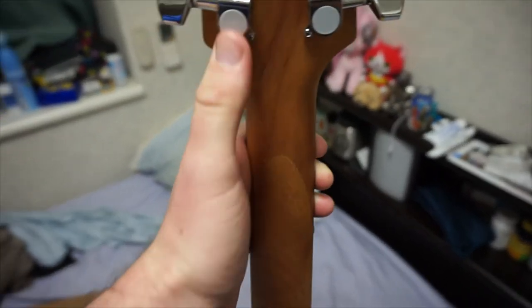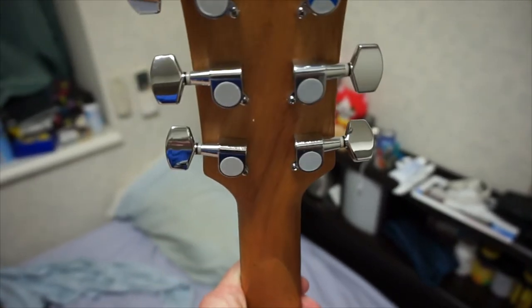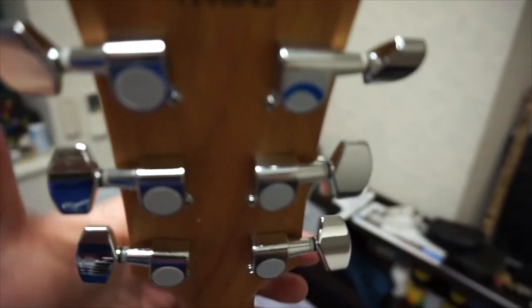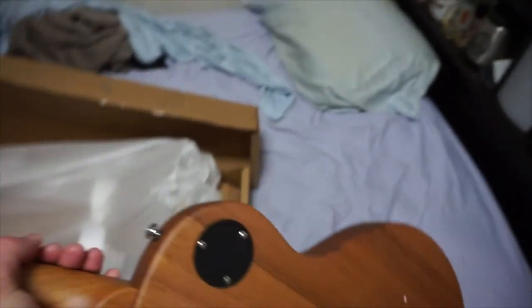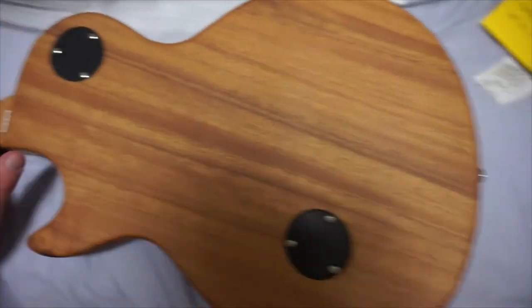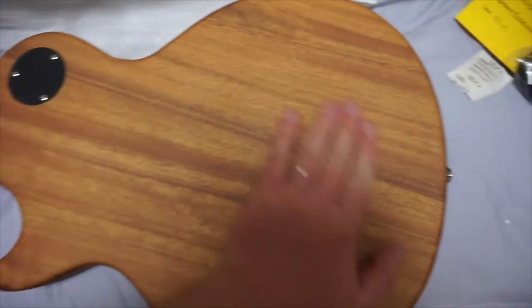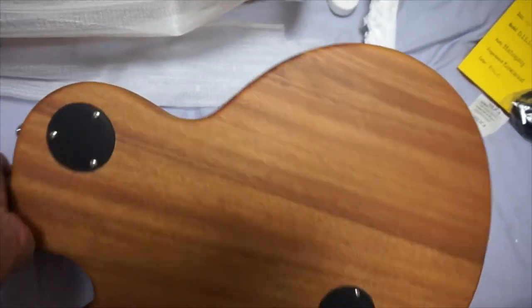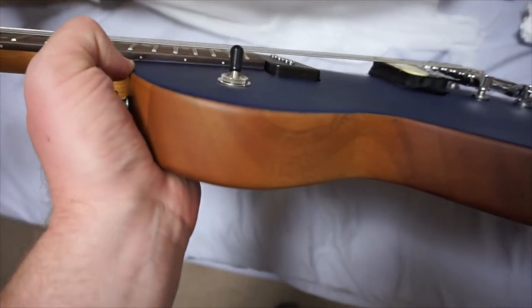Let's take a look at the back, starting from the top. Regular no-name tuners here — we'll see how they hold up. I really love the natural look on the back here. I'm kind of a sucker for raw mahogany — it's pretty awesome. It has a nice sanded feel, it's not all glossy and stuff. And I also like just where the trans blue meets the natural grain. It's just really, really nice.